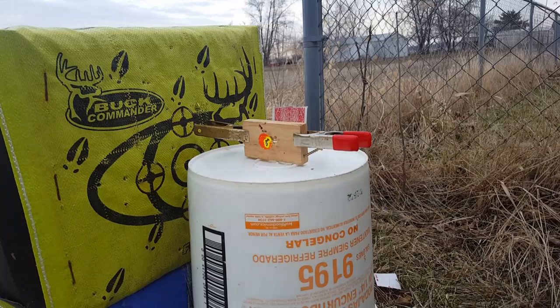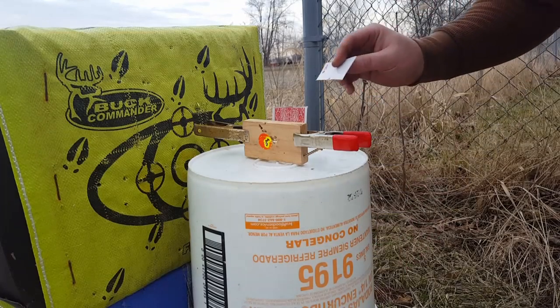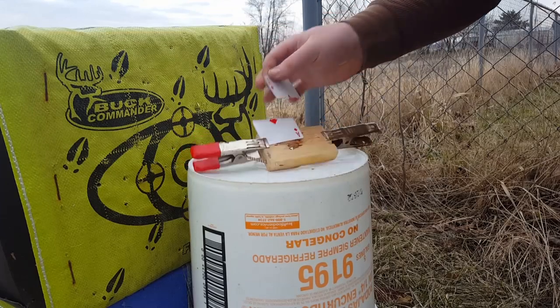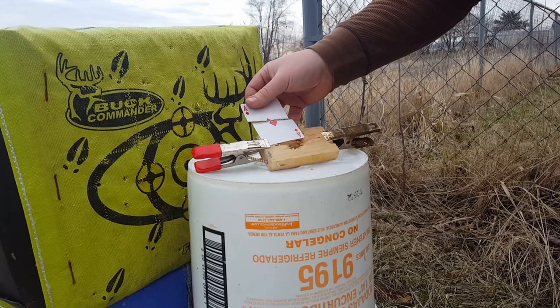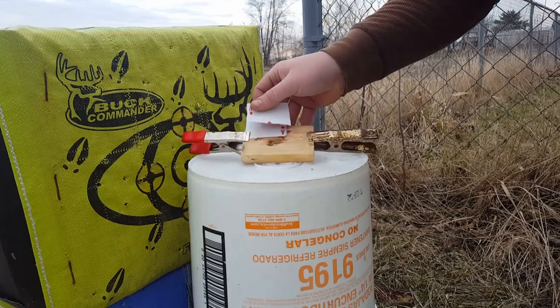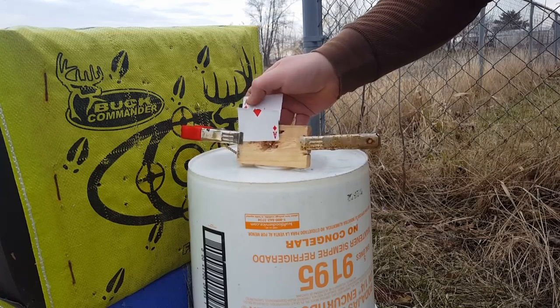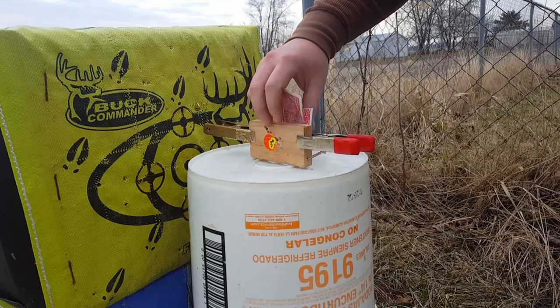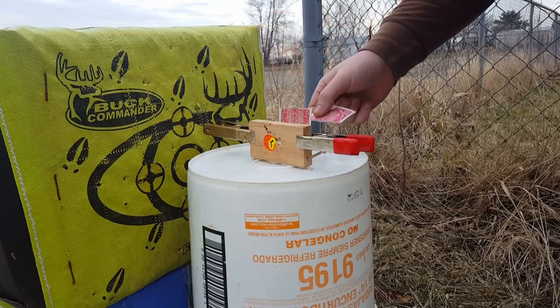Alright guys, that was pretty cool. I shot that through my scope cam. Ace of diamonds - split it. That's pretty awesome right there. 20 yards with an air rifle.